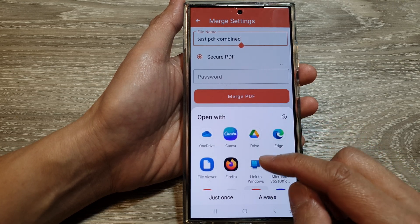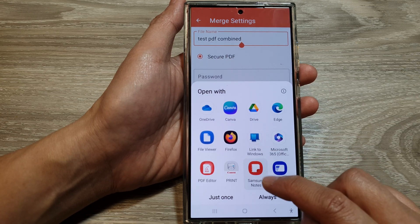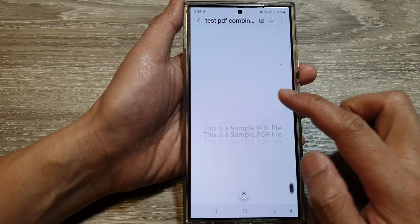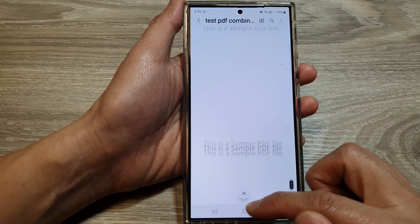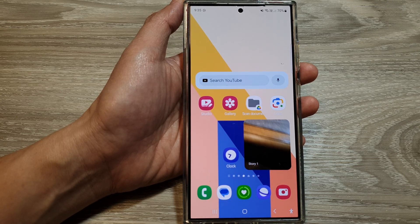Once combined, you can view it by tapping and choosing one of the apps to open it. Here is the combined PDF document. So those are two different ways how you can merge PDFs. Thank you for watching — please like and subscribe to my channel for more videos.